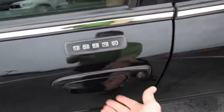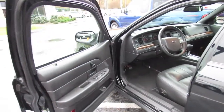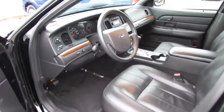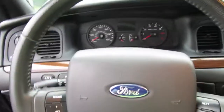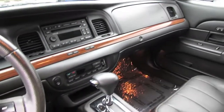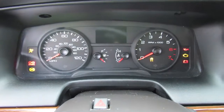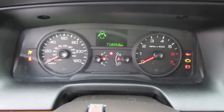You have your keyless entry pad on the door here. It's a deep black exterior with charcoal black leather interior, and it has 71,000 miles.